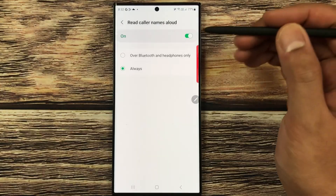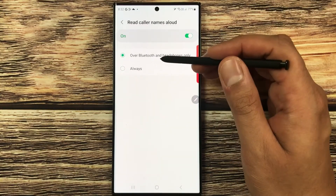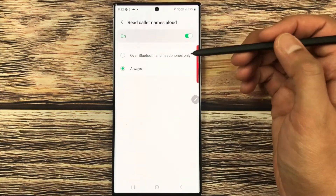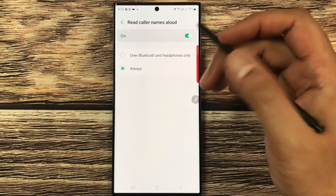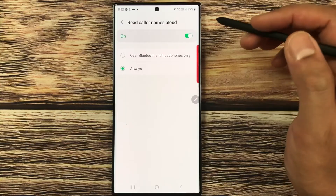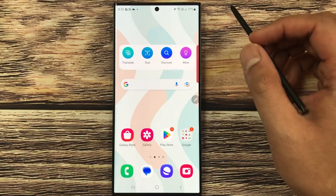By default, this is set to 'Over Bluetooth and headphones only,' but you can set it to 'Always.' So when anyone calls on this number, the phone will read the caller name aloud. That's how you can enable this option.